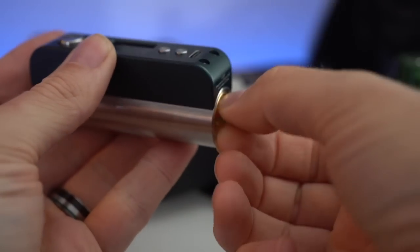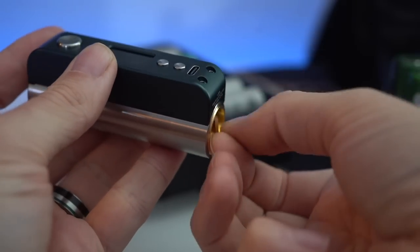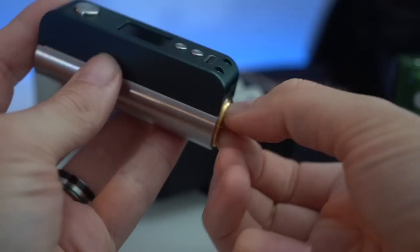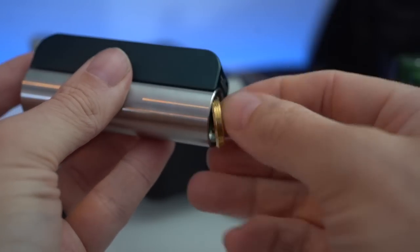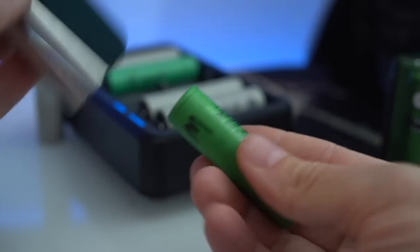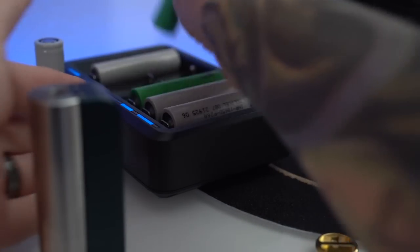Additionally, changing out the batteries in this does get kind of obnoxious. It's just got that tiny little two-finger thumb screw that you have to screw in and out every time you want to change the batteries. I know by design there's really no other way they could have done this, but it doesn't keep it from being annoying.